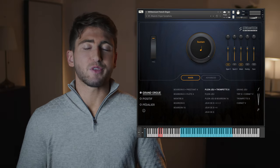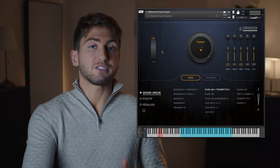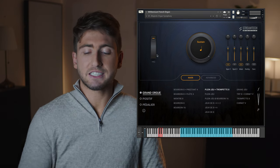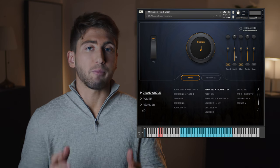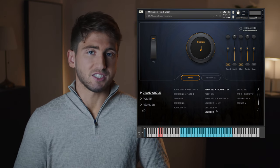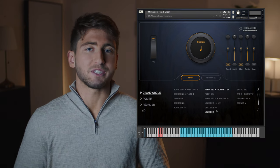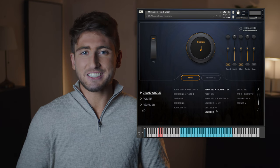When you open the library for the first time you will see the main menu. On the left there's the mod wheel to control high frequencies, and on the right we have our microphone positions. Under these controls you can select the registrations, and they go from the softest ones at the bottom up to the loudest ones at the top. Now here's how that sounds.